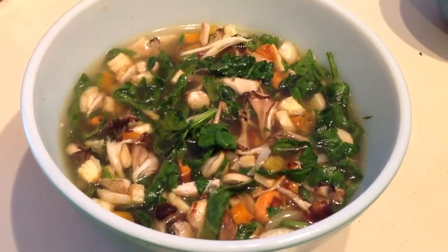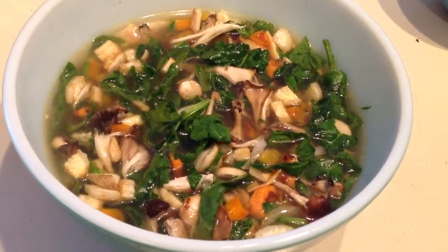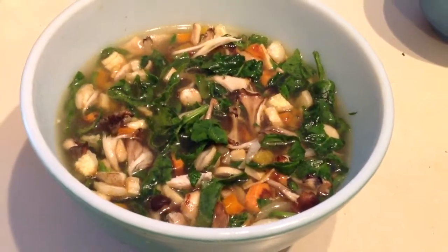This is a really delicious soup that I just kind of made off the top of my head. I'm Kim Carson. You're watching SimpleFoodLife.com.